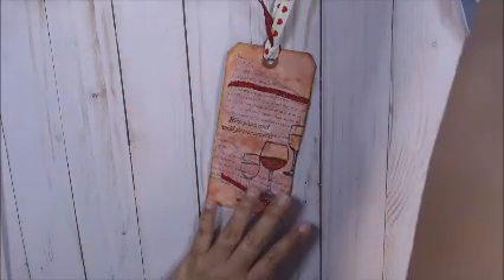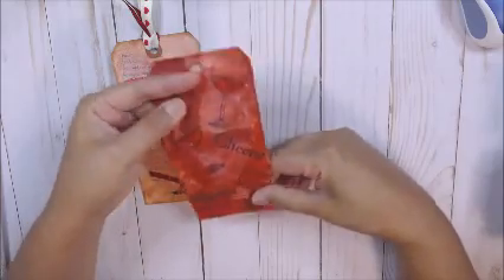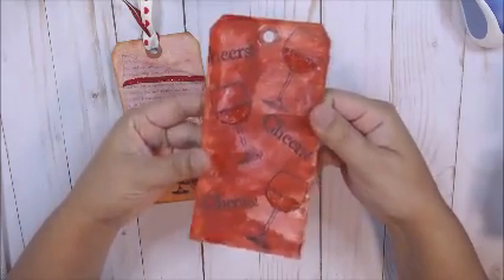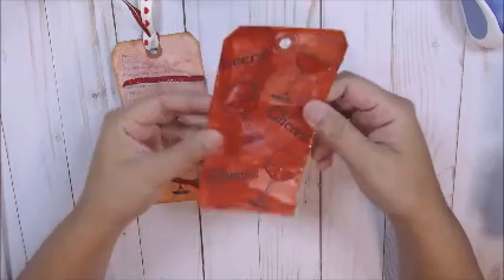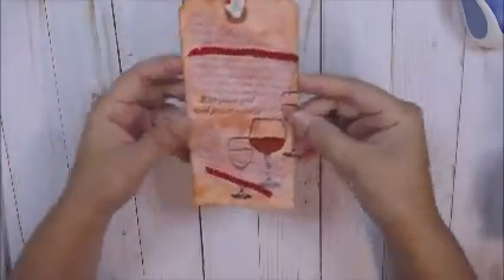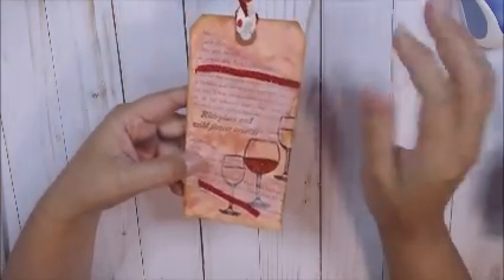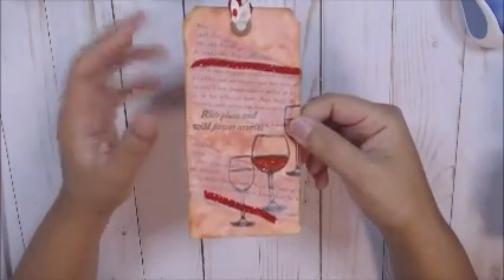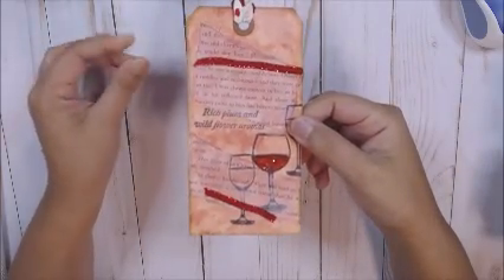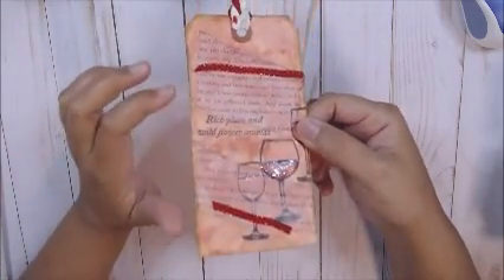I'll show you the other tag that was a total bust because it was too dark. This is the first one I made — it was too dark and too wild, so that's not quite what I was looking for. I wanted something a little bit lighter. So this is like a watered-down acrylic paint — I mixed red and brown together to get this nice deep red color.